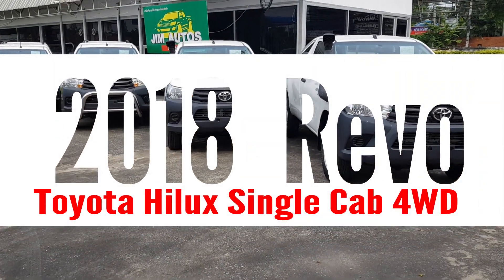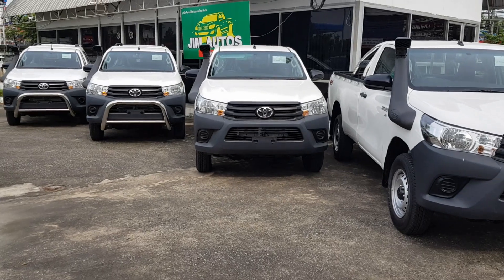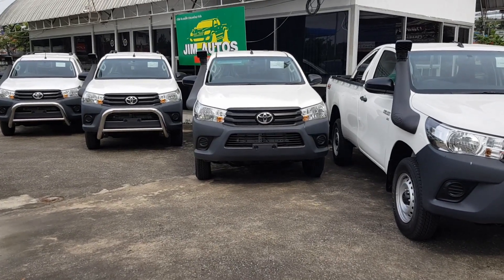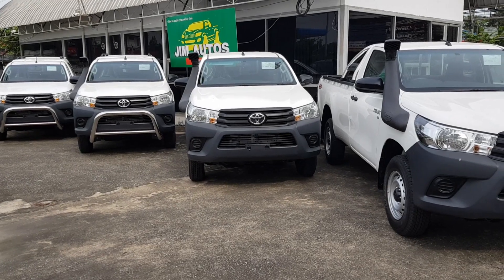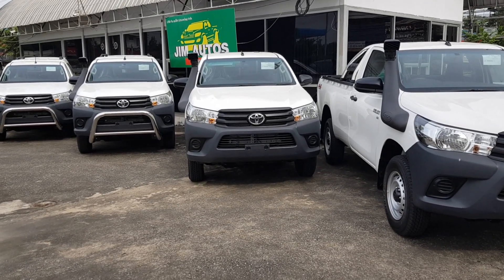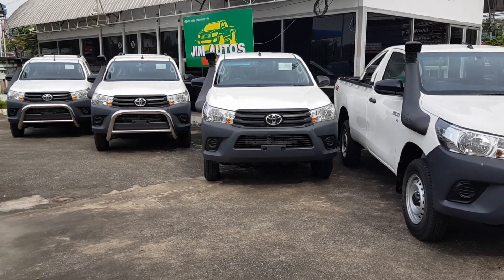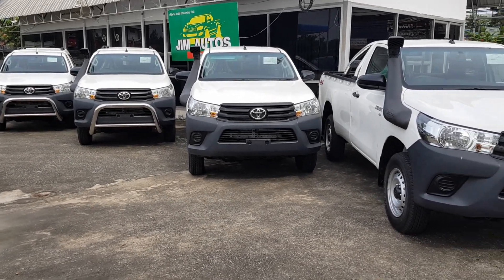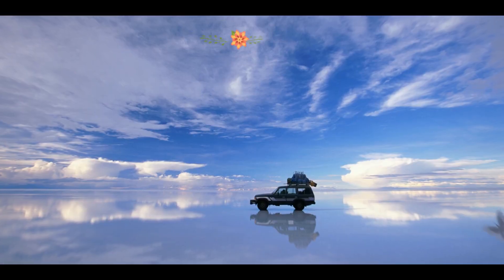Here is a review of a single cab four-wheel drive Toyota Hilux Revo. This is actually a 2018 model, but it looks like 2017 because the grille changes were not implemented in the single cab model. These are four-wheel drive vehicles heading to Mozambique.